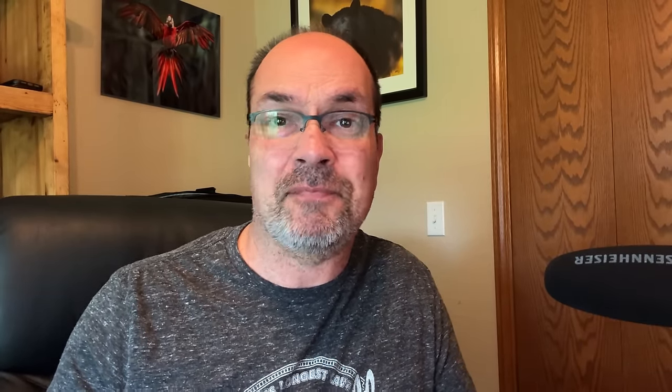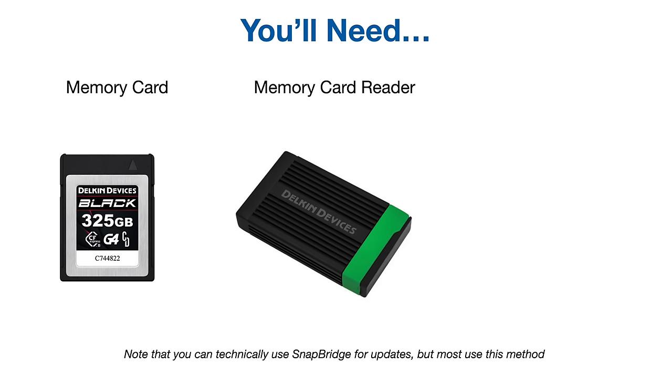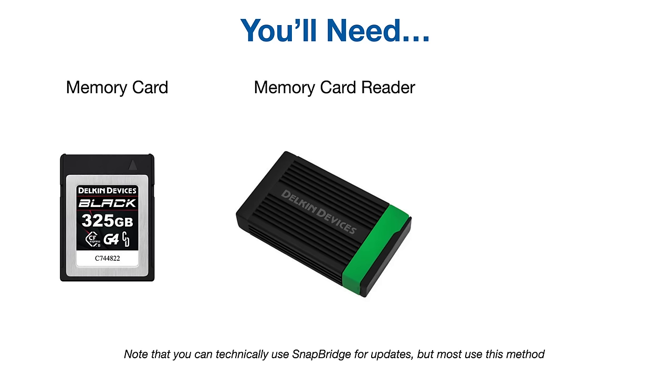Before we jump in, keep in mind that just because I'm updating to specific firmware versions in this video doesn't mean it won't apply as time goes on — this is just an example. And before we get started, make sure you have a memory card, a card reader, and a fully charged battery.